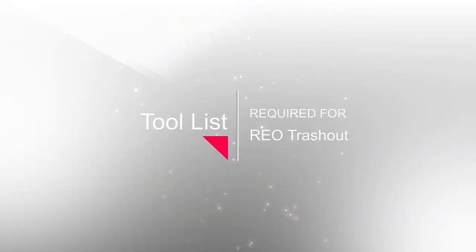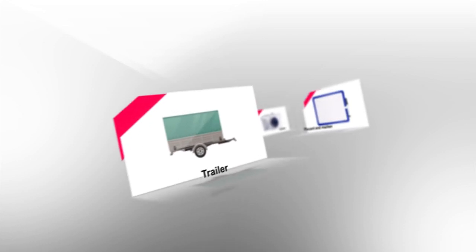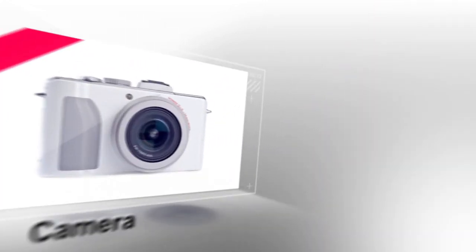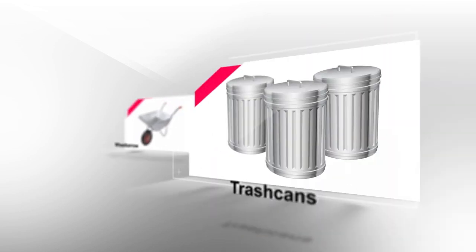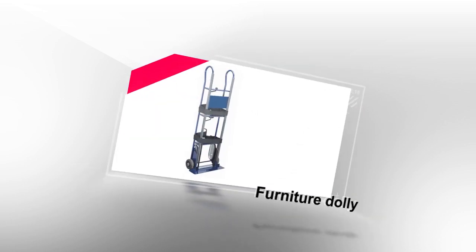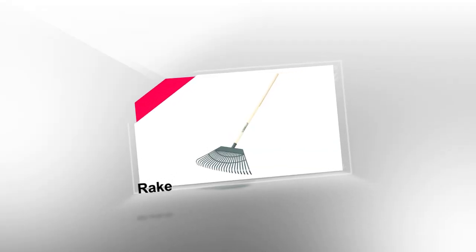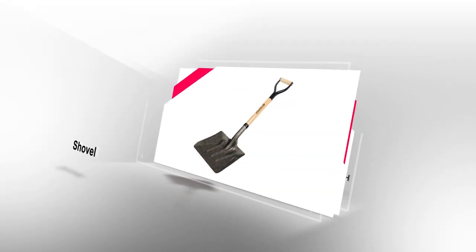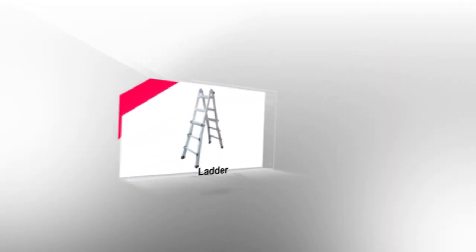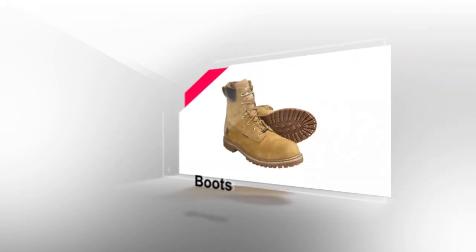Let's start with some of the necessary tools you will need to complete a trash out. These include a trailer, a placard and marker, a camera, trash bags, trash cans, a wheelbarrow, a broom and a dustpan, a furniture dolly, a rake, a shovel, a hammer, a cordless drill, a tape measure, and a ladder. Additionally, you will need safety glasses, gloves, and boots.